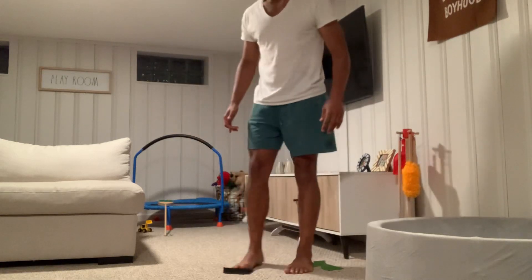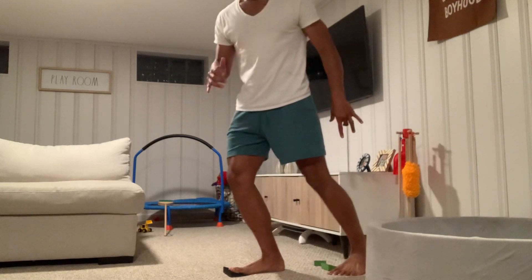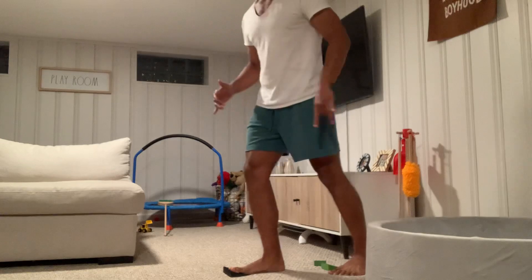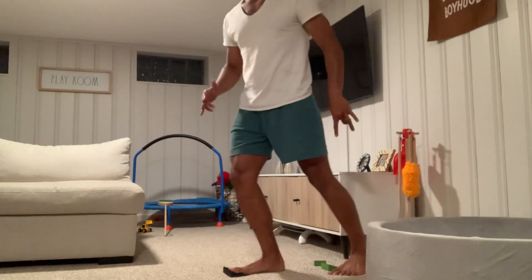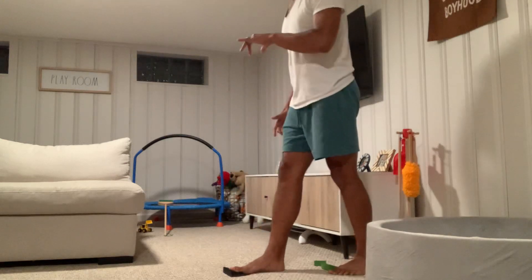From this angle you can see I'm getting that pronation and then re-supinating — pronation, re-supinating, pronation, re-supinating.